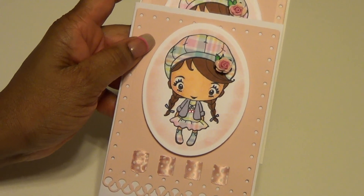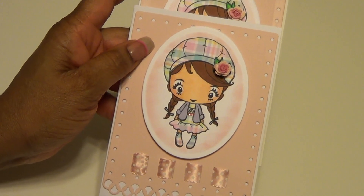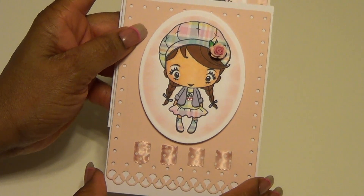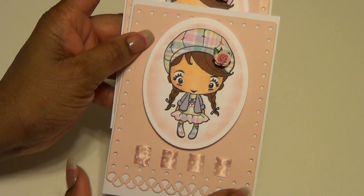I know the coloring is off but I'm going to work on that. Thank you so much for watching and I would love to hear your comments. Happy scrapping!